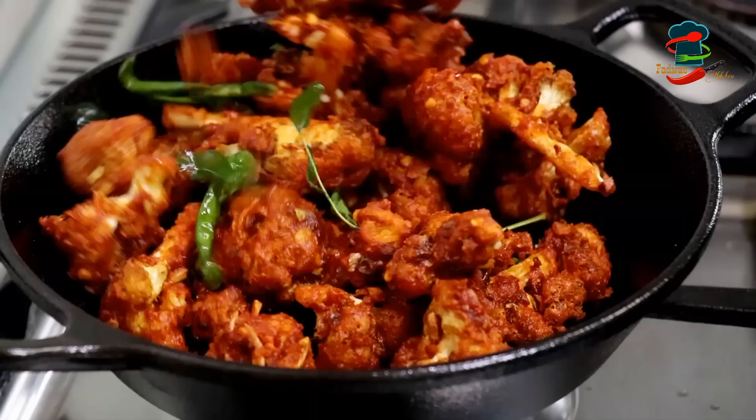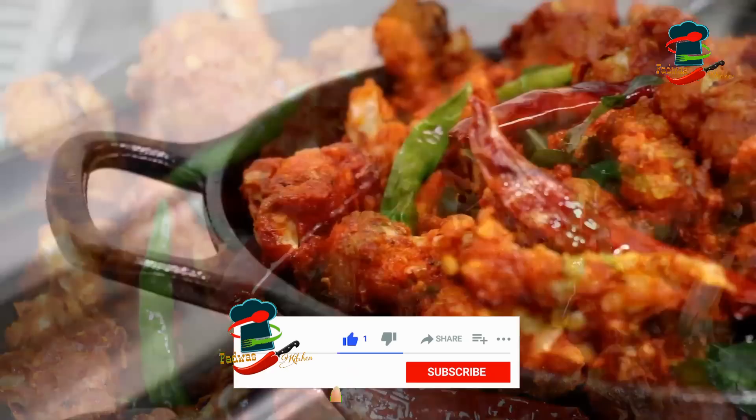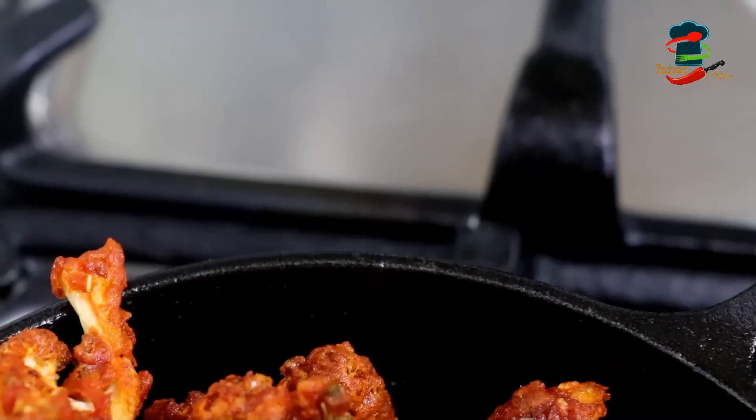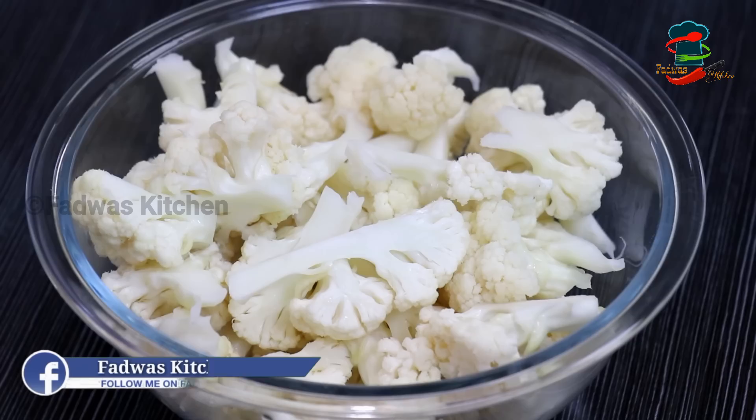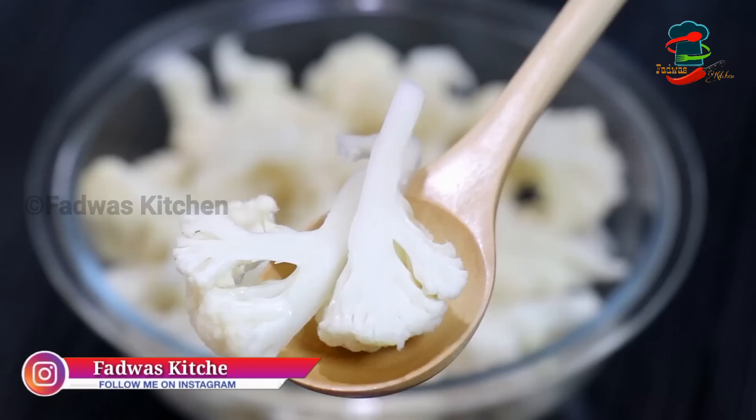This recipe is made as a spicy cauliflower fry. It will have a good taste. I have 400g cauliflower. I have to cook it for 5 minutes. We can dry some cream and have a loaf of butter and we can boil it in the pan.